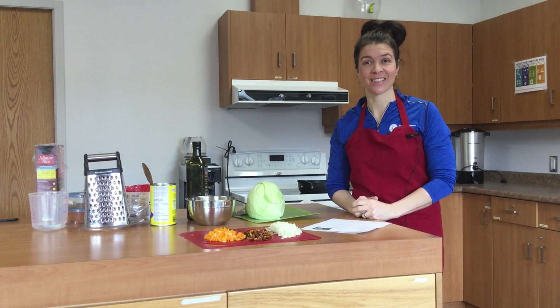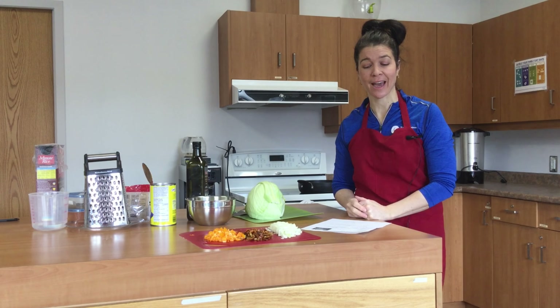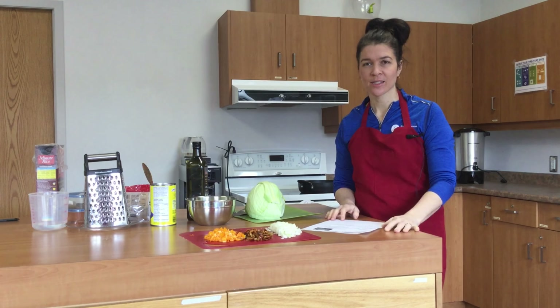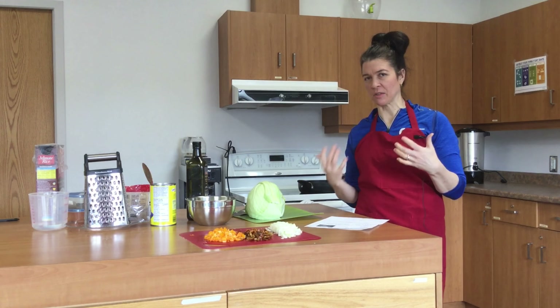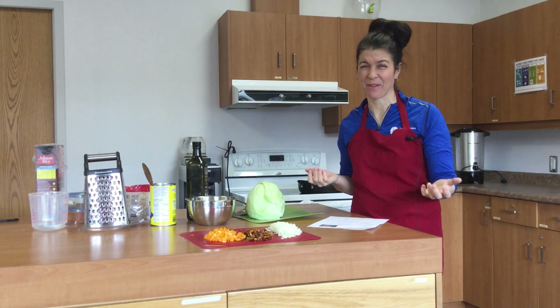Welcome to cooking. Today we are making a comfort dish, a wintertime comfort meal called baked cabbage roll skillet. This is kind of the lazy way to make cabbage rolls — a much more efficient way — and I find it tastes just the same.